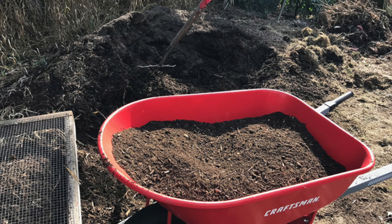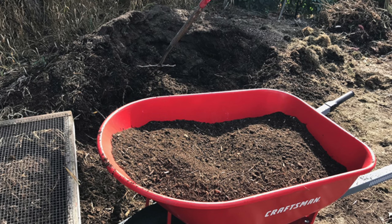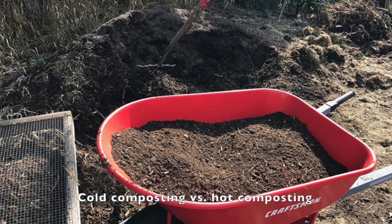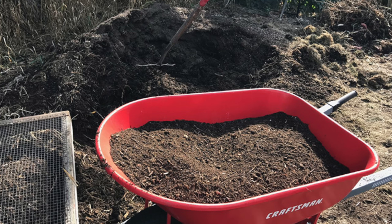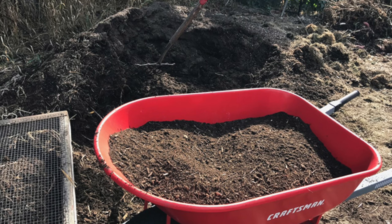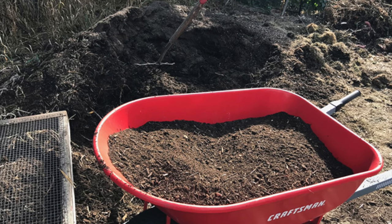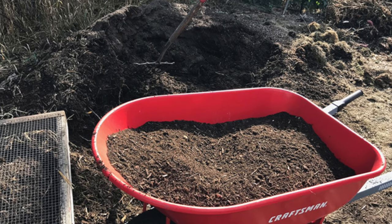There are two types of composting as far as the amount of interaction you have with your pile: cold composting and hot composting. With cold composting, that means minimal interaction with your pile. You just kind of let it do its thing — and that works for busy people. It can take one to two years to turn into nice crumbly compost.